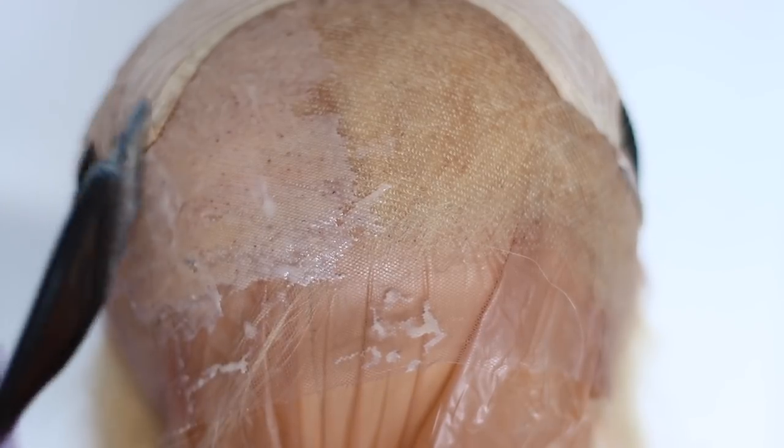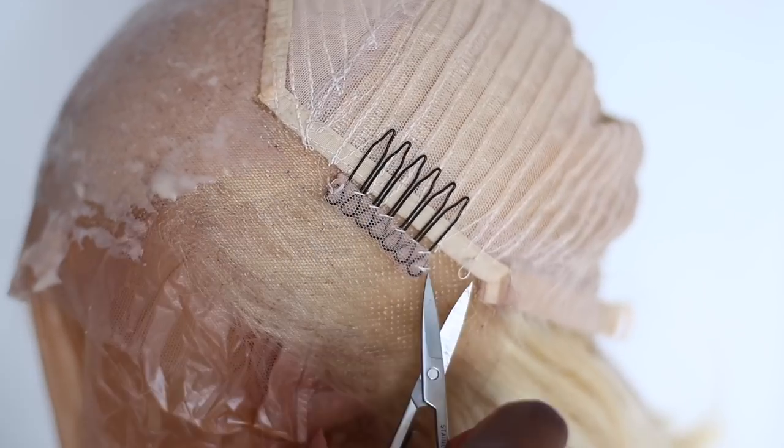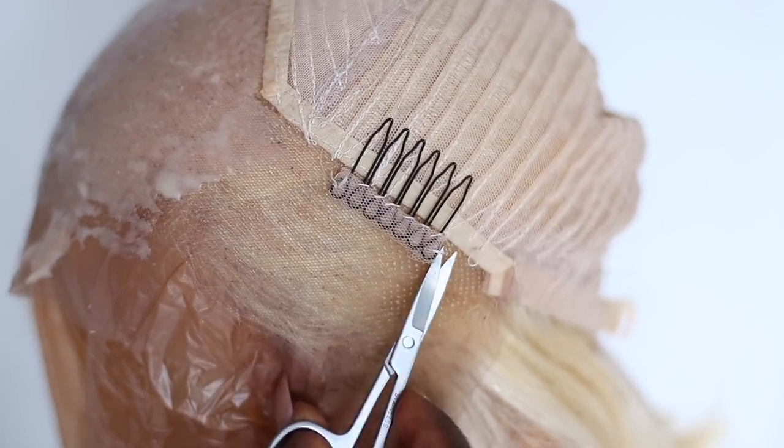I went ahead and applied the 7B all over the lace. As I was applying it, I realized I didn't like where the combs were, so I went ahead and took out the combs on both sides of the lace. Then I just kept applying the color.